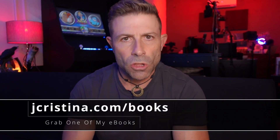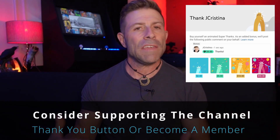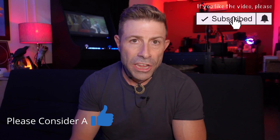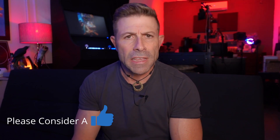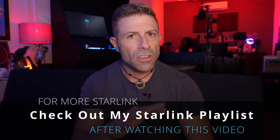Before I get any further into this, I want to say that if you haven't downloaded any of my eBooks yet, go check them out — they are free just for you being here. Go to jchristina.com/books. Also, if you just want to say thank you, you can click the little thank you button down here, or even better, become a member of the channel. If you enjoy the content, please throw it a thumbs up, subscribe, and click the notification button so when I go live or a new video comes out, you'll be notified immediately. I also have about 50 or 60 Starlink videos — go check out that playlist at the end of this video.